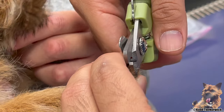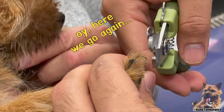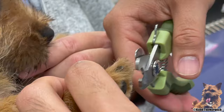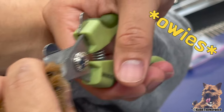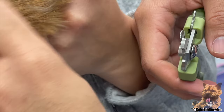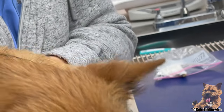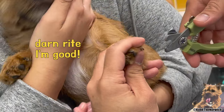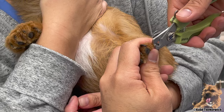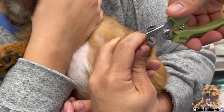Pay attention to the treats. Good job. There we go. Yummy treats, you're okay. Focus on the treats. You're being so good, Kobe. He is being very good, actually. He's very good. He was so brave for the vaccines too.